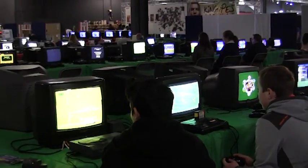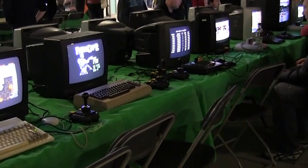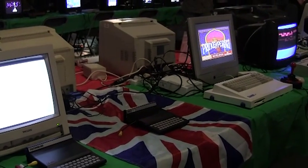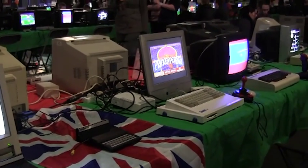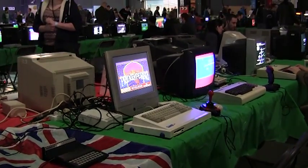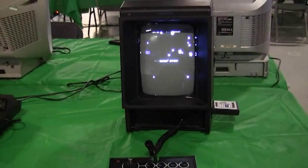The range of systems included ZX81s, NES, Mega Drives, Dreamcasts, Gamecubes, PS1 and 2 and 3, Xboxes, Commodores, Vectrex, Atari and a lot of others. People of all ages took to these machines quite easily and they were busy throughout the day.